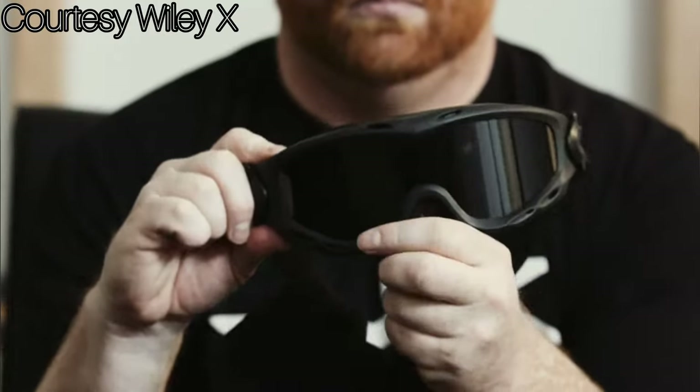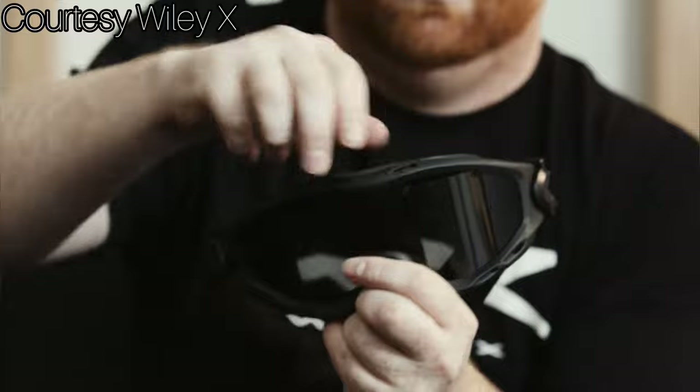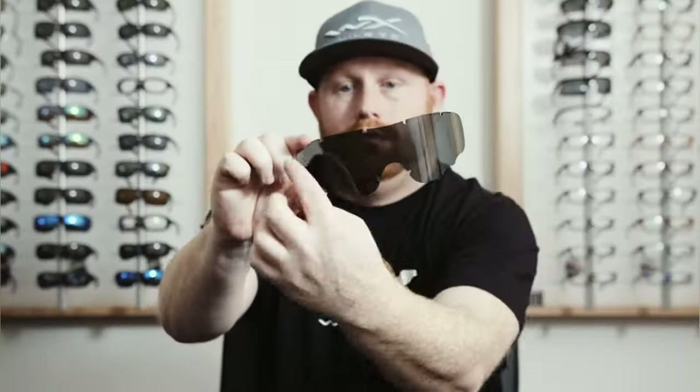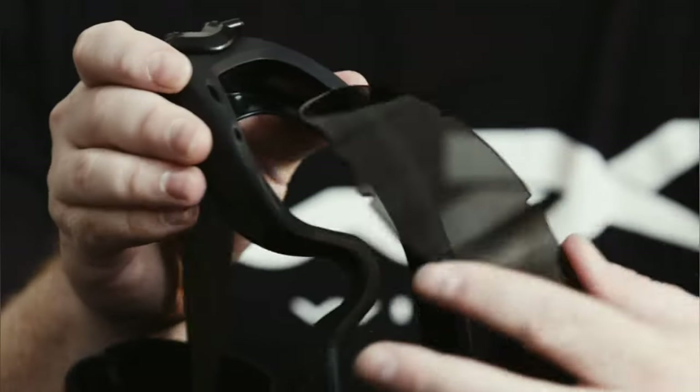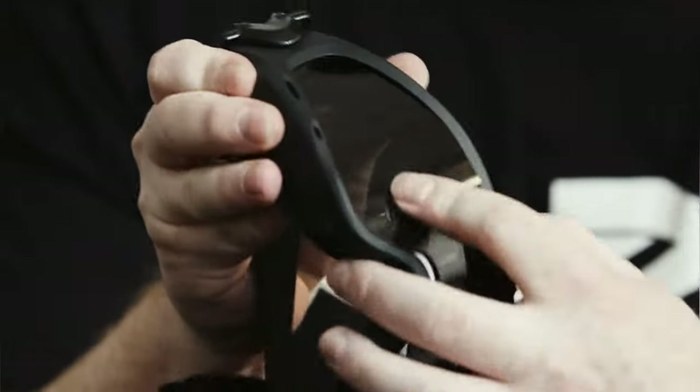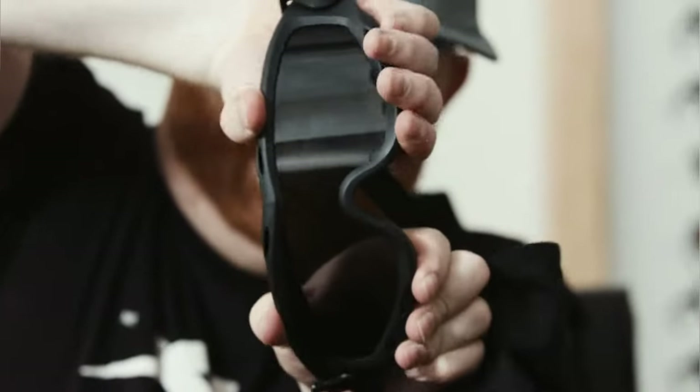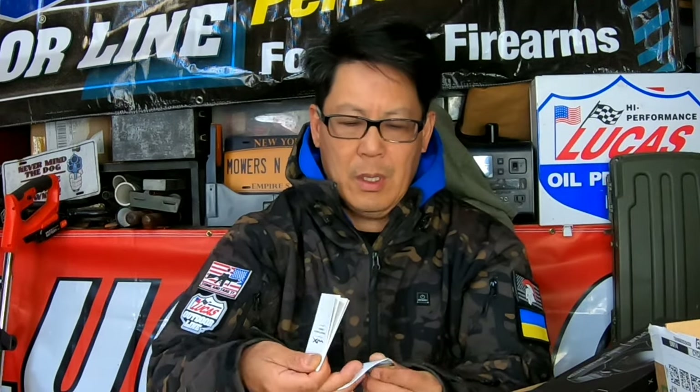The goggles have a dust cover as well as a second lens which you can replace. Also included are a dust cloth, instructions, an anti-fog moist wipe, and some other information.